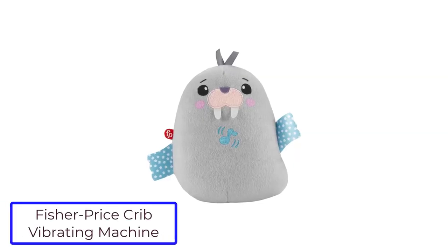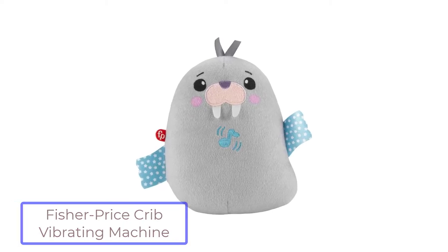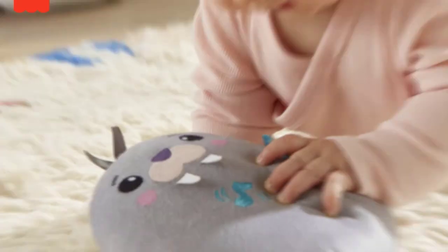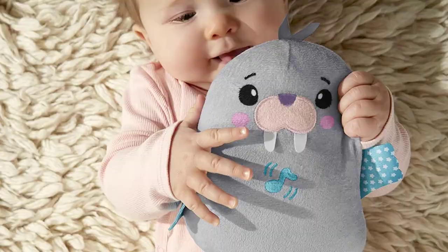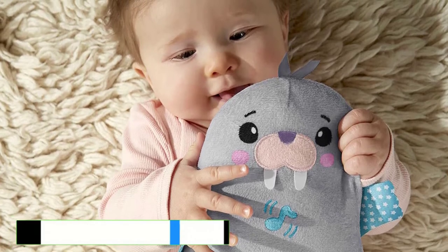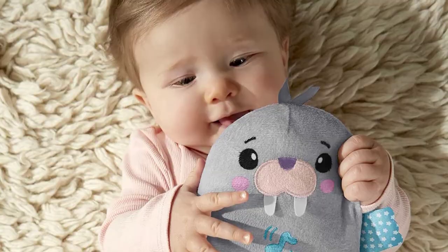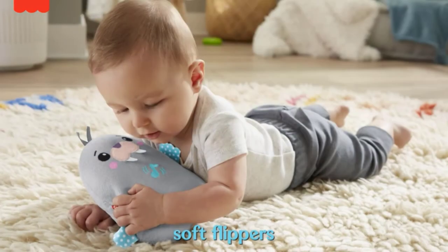Number 3: Fisher-Price Soothe Baby Crib Vibrating Machine. This Fisher-Price Baby Crib Vibrating Machine has 4 music settings which can help create a more relaxed environment for both babies and parents. The machine also emits white noise that can help produce calming sleep — a great benefit to ensure the baby stays asleep for hours on end. Another great benefit is that it has a take-along plush walrus that can provide comfort to the baby and is very handy if you are on the go.